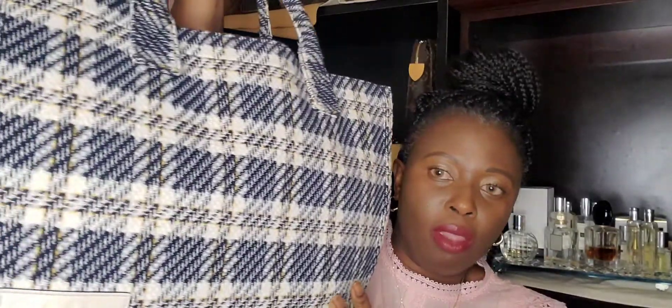I want to do a review of this baby — this Sandro checker tweed bag. I know every video I say I love it, but this one, literally guys, this is the greatest bag I've ever had. I love all my Louis Vuitton and Chanel bags, but this bag I have to stop myself from using it.